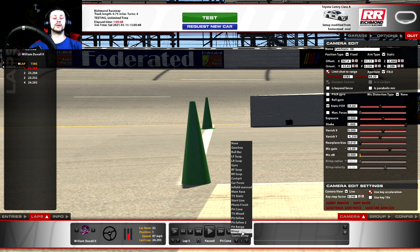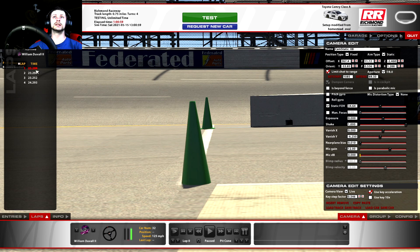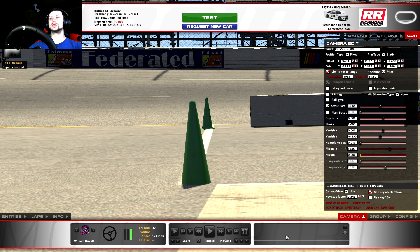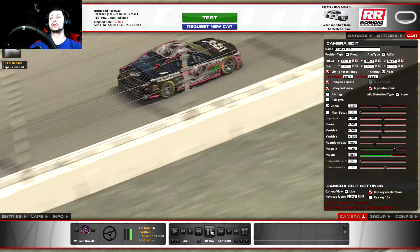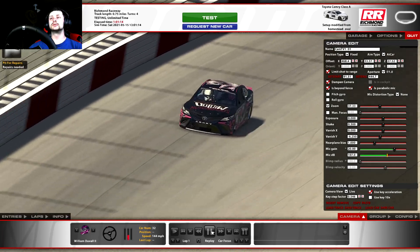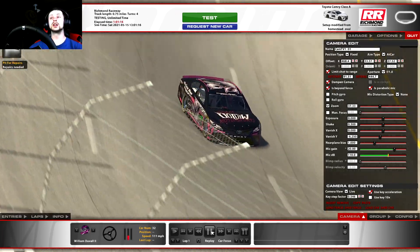Now everything is set. We've got our cameras and we're going to save the track. We've got: Focus on Car, Infield Man camera, Main Race, TV Statics, Start Line, Photo Finish, Pit Cone, TV Mix with a whole bunch of different cameras mixed in, Pit Follow, Pit Follow Two, Pit Range combining both pit follow cameras into one for automatic switching, our Blimp camera that focuses on the cars, and our Scenic Blimp. Now we're going to click on Lap One to reset back to the first lap we turned and run through all cameras to make sure they're correct.